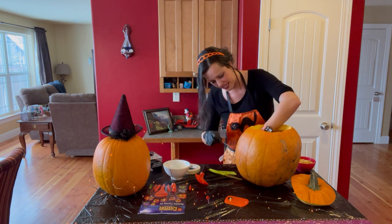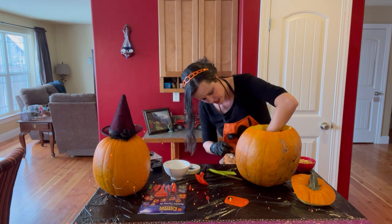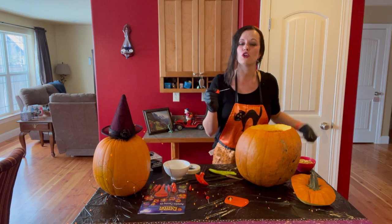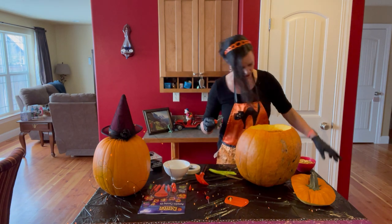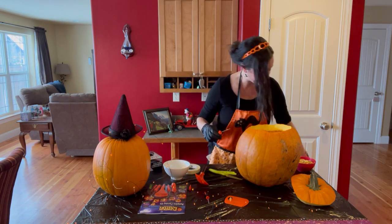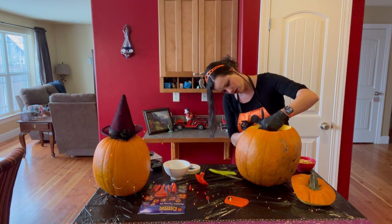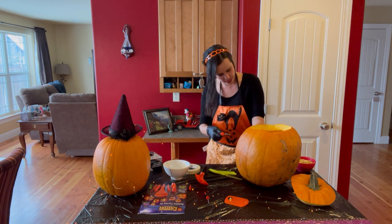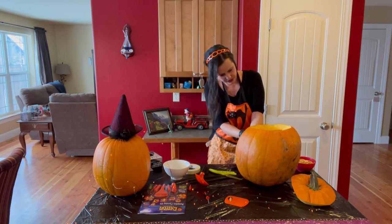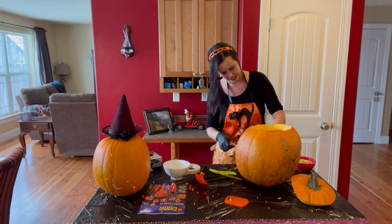This is why it is so important to clean the inside of the pumpkin — if you do not, it will be very difficult to cut through. Make sure the inside is very clean and that you scrape everything out. Keep cutting, and all the pieces you pull out you can throw away or keep.